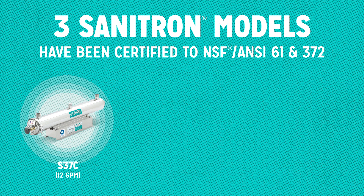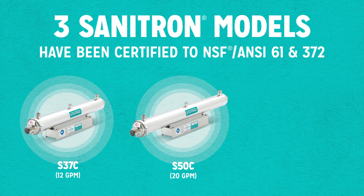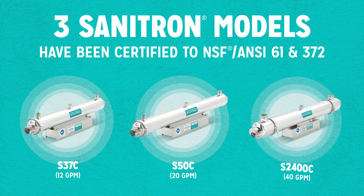The three certified models are: S37C at 12 gallons per minute, S50C at 20 gallons per minute, and S2400C at 40 gallons per minute.